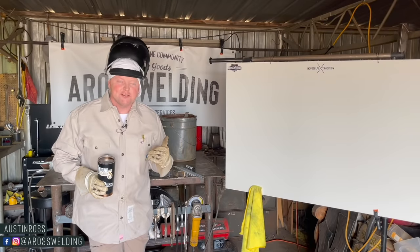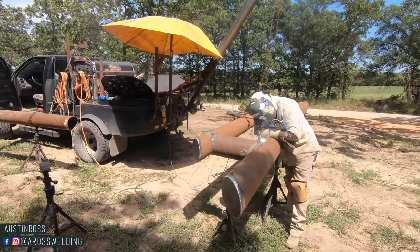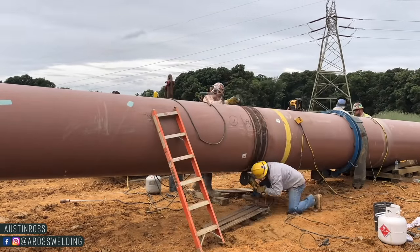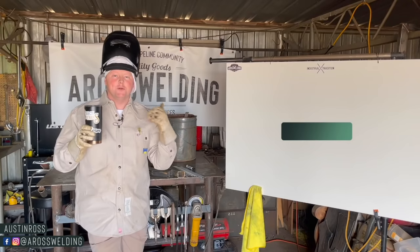For those of you who may not know, my name is Austin Ross. I've been a welder in general for about 15 years. I pipeline welded for about eight years. Here on this channel I share tips and tricks for welders.